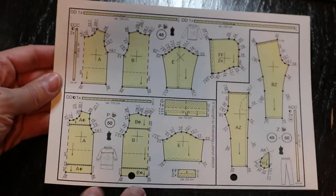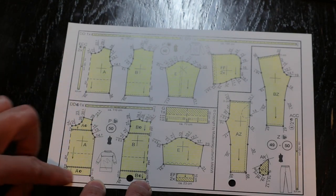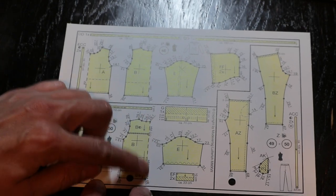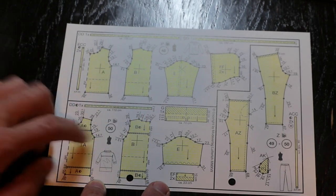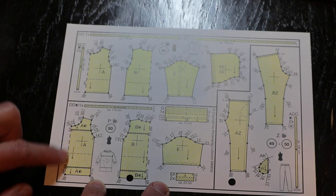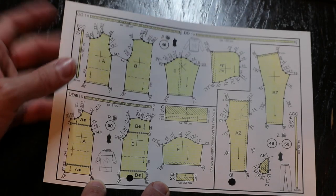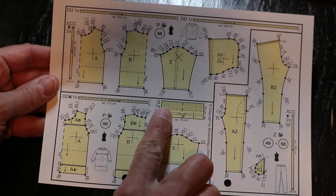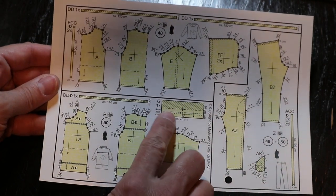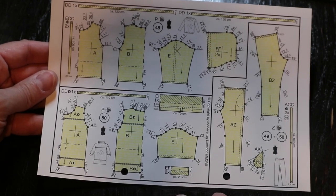Looking at these pictures, the solid lines are our cutting lines. BM is center front and HM is center back, meaning those two are cut on the fold because they're not depicted by a solid line — so that means it's on the fold. This is our cowl neck; we'll fold it in half. There's top stitching along the cowl neck, and the cuff is also folded in half.